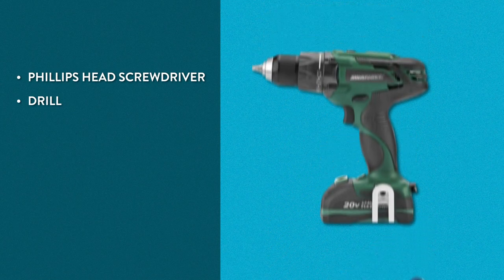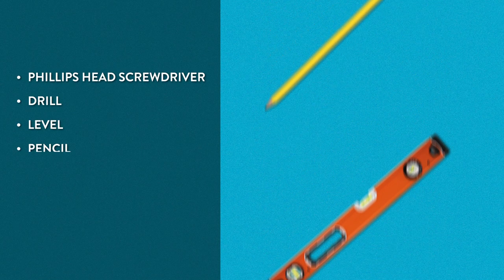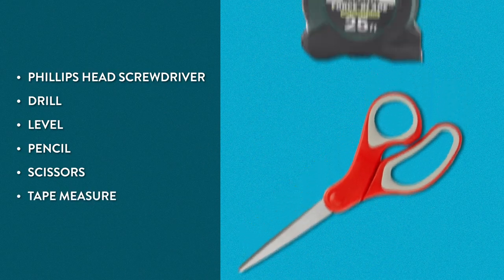For this install, you'll need a Phillips head screwdriver, a drill, a level, a pencil, scissors, and a tape measure.